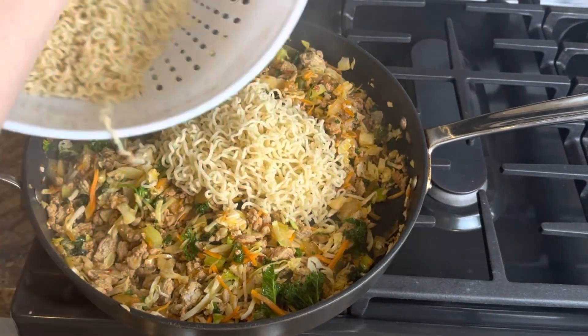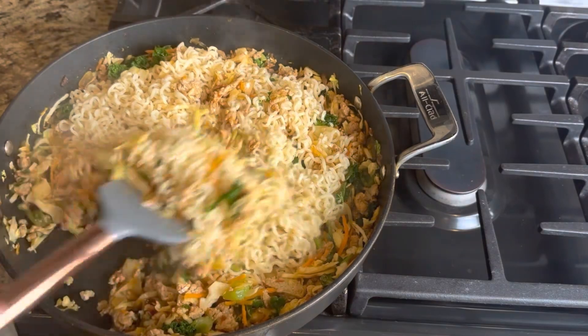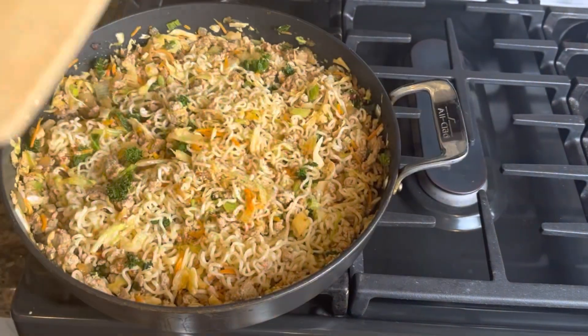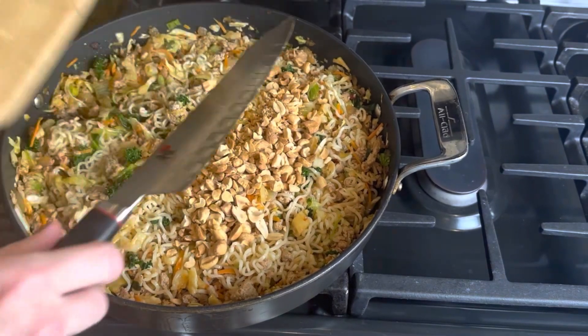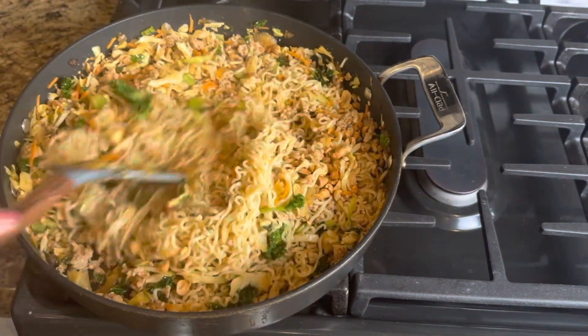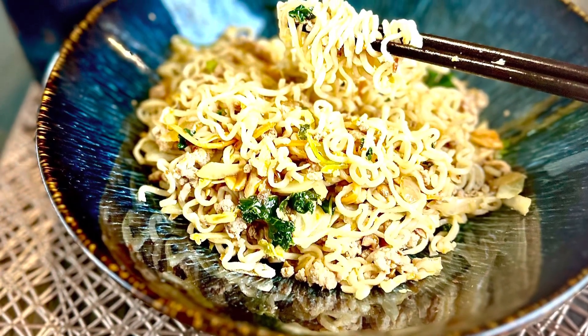Then you'll take your noodles and add those in, get those stirred in, and then add in your chopped peanuts and get those stirred in. You will ladle this delicious dinner into some bowls and dive in. You guys, this one is a must try — it is so easy and incredibly delicious.